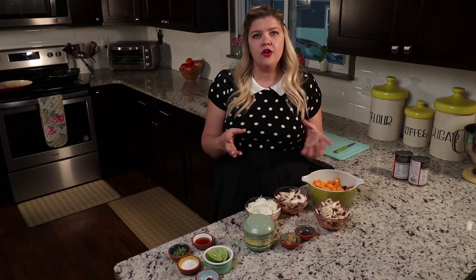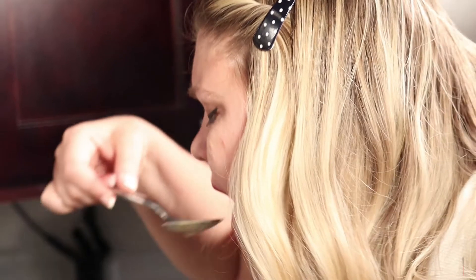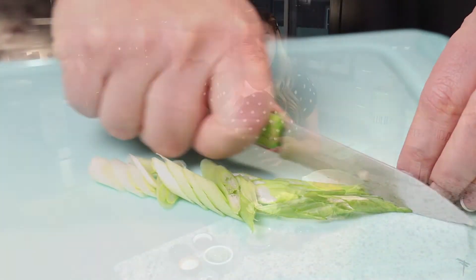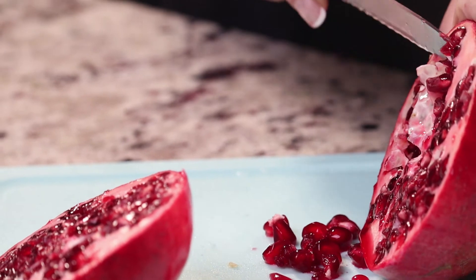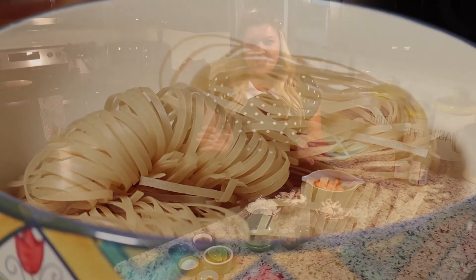If you're going to add another protein like tofu or shrimp, or some leafy greens like kale, do it now. Stir everything in, let it simmer and then it's ready. You can garnish it with things like fresh coriander, some sliced spring onions. Half Baked Harvest taught me that pomegranate arils are a really beautiful garnish, and she serves hers with noodles instead of rice, so I'm going to try that today.